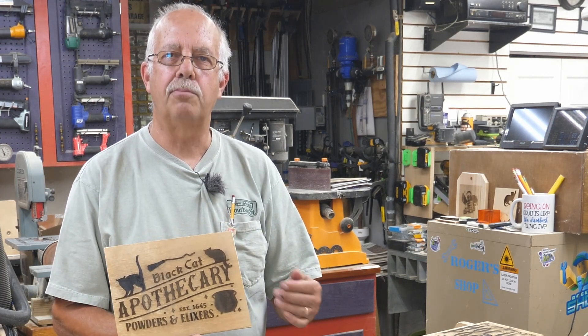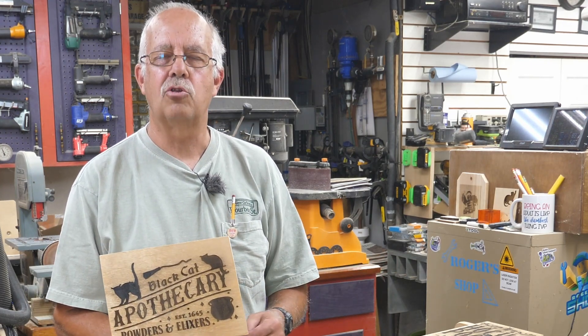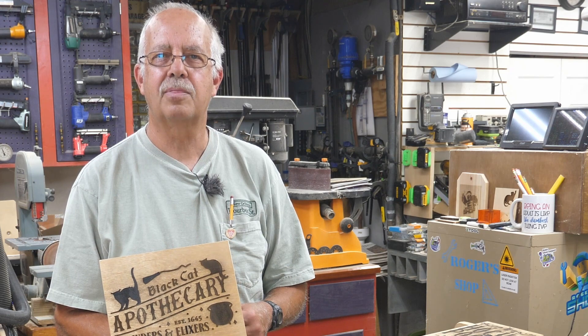As for the graphics I used, these were purchased from designbundles.net — not sponsored by them, but you can go there and find lots of neat stuff. If you got anything out of this, a thumbs up always helps the channel. Roger in the shop, and Tiki looking spooky signs — thanks for watching, we'll see you on the next one.